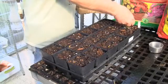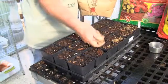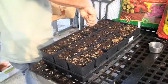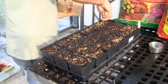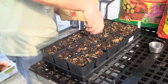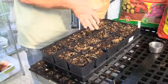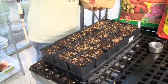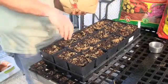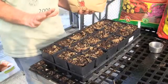I usually start with a handful of seed and I actually work along the edges first, all the way around the container. I am not being stingy with the amount of seed. Since we're at the end of the season, I usually seed a little bit heavier because the germination rate is going to slow down.